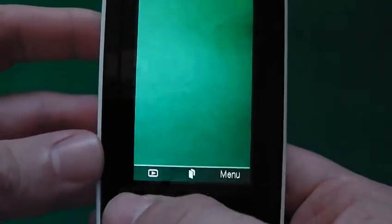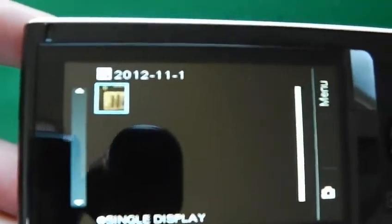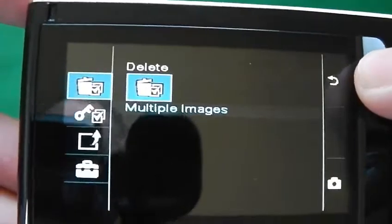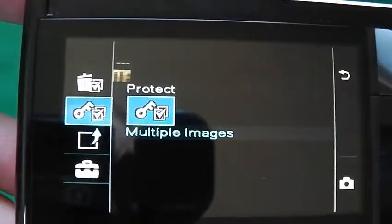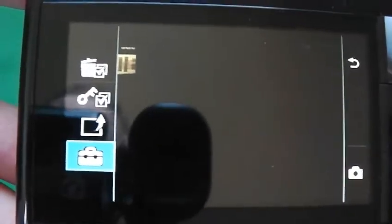Right, so you've got your play files button there — and that's the video that I did last night. Then you've got menu options: delete, protect, share later, and then the settings.